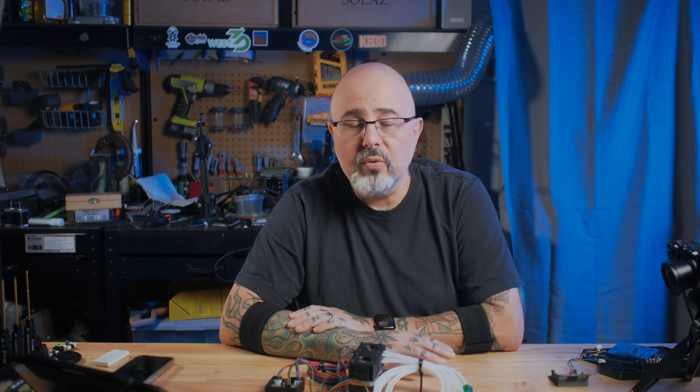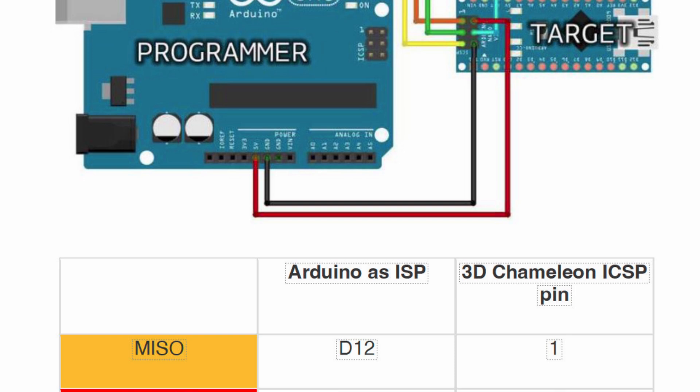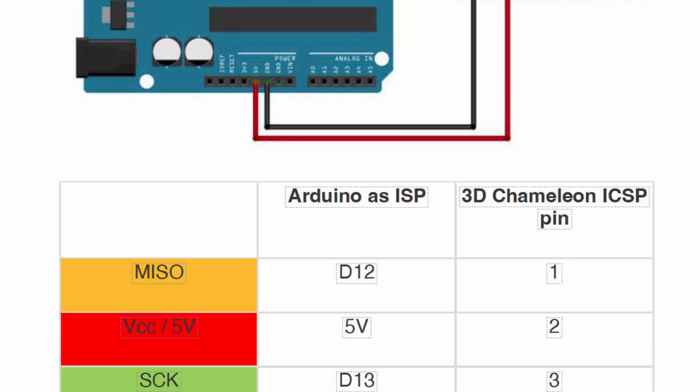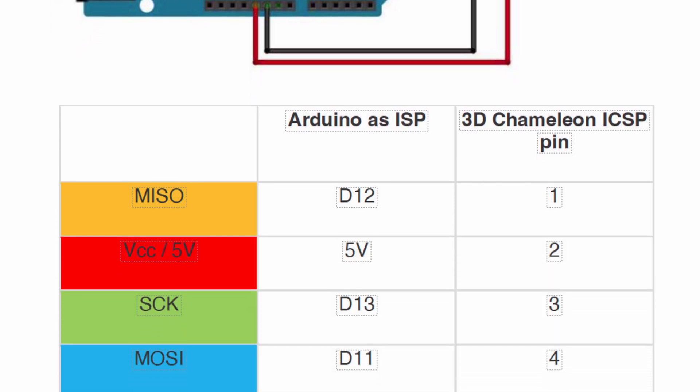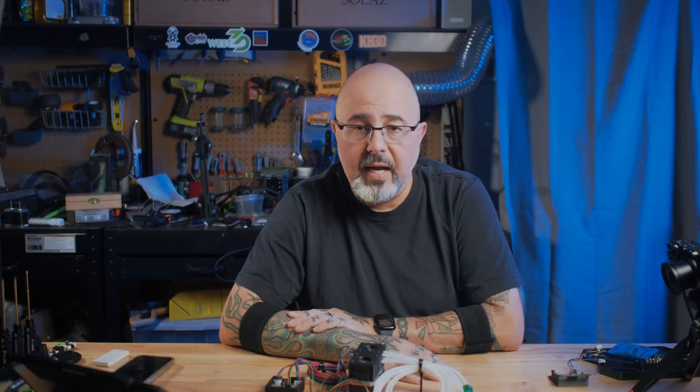I used the wiring instructions from Chris's Basement, who has previously done some videos about the 3D Chameleon — I'll link to that information in the description. Once that was wired, I used the Arduino software to upload the bootloader. Then I had to install AVR Dude using Brew because I'm on a Macintosh, and once that was installed I was able to confirm the bootloader was properly loaded and upload the firmware.